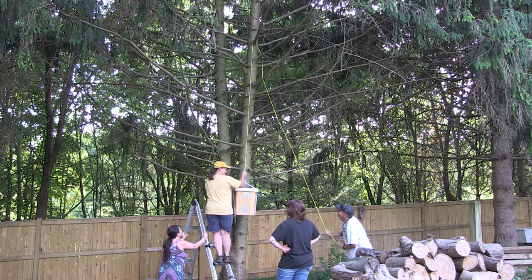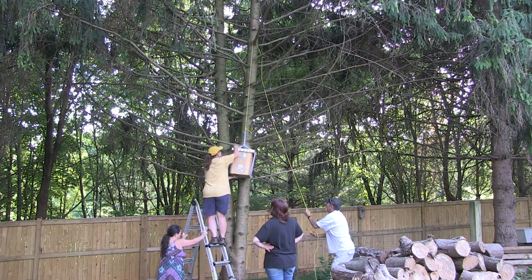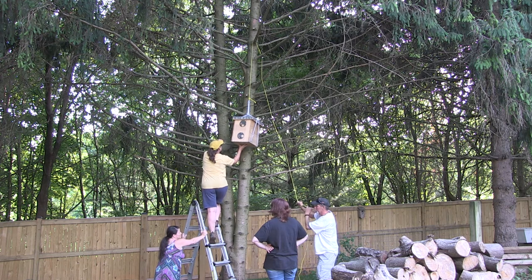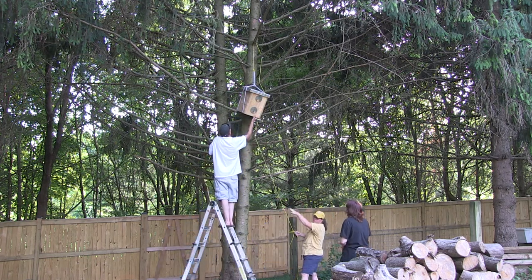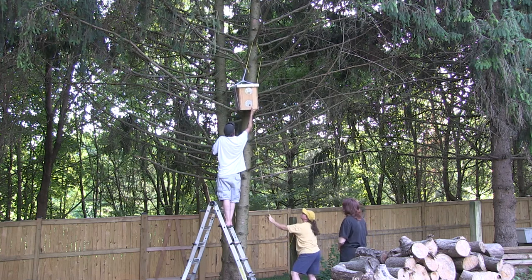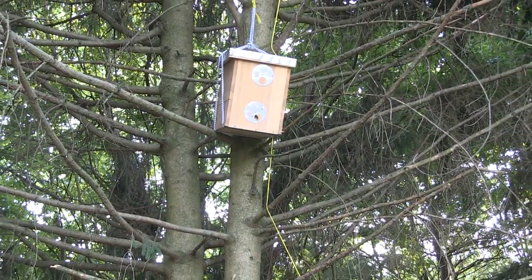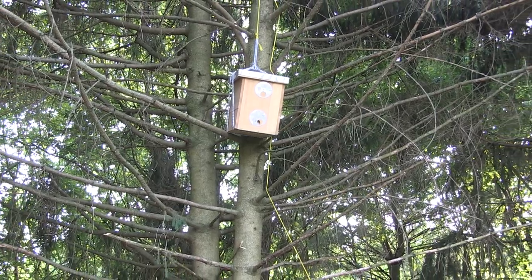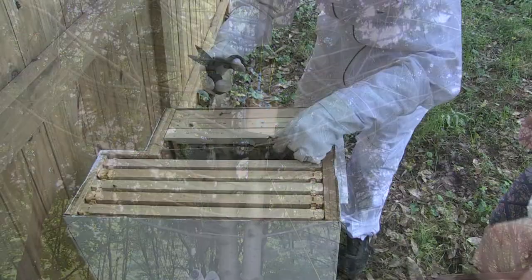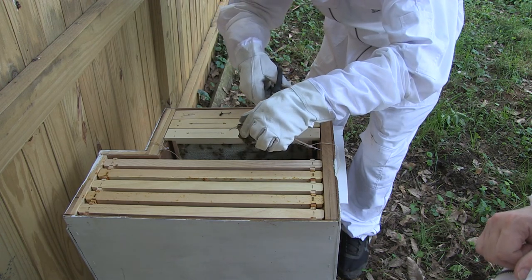Once they were all back in, we noticed there were a lot of queen cups in the hive, which means we could have potential for another swarm. So Carrie brought over a swarm trap to help attract them if they happen to swarm again. We got the swarm trap mounted up in one of our pine trees, right next to the tree where they had swarmed before.